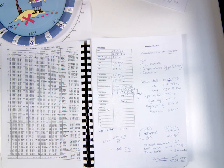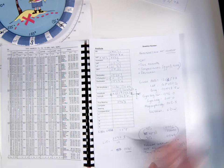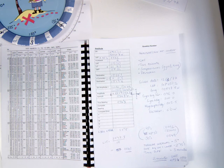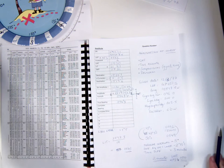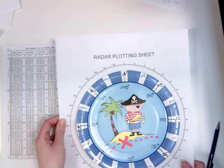The next part requires us to think about the other information we've got, because we're asked for a compass bearing. There's no compass bearing given in the question, but there is a gyro heading and a magnetic compass heading. By compass, we're referring to the magnetic compass here. In order to make sense of this, we have to think about what our compass is actually doing.